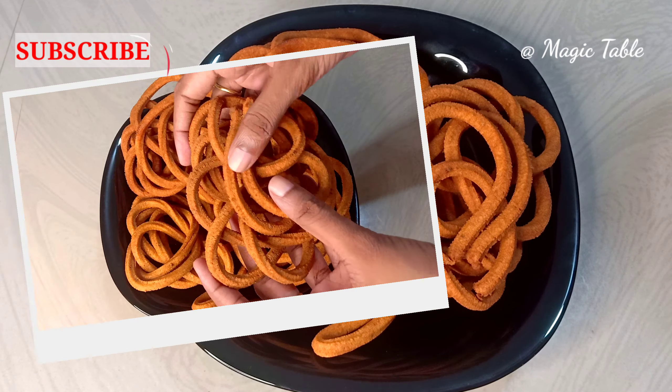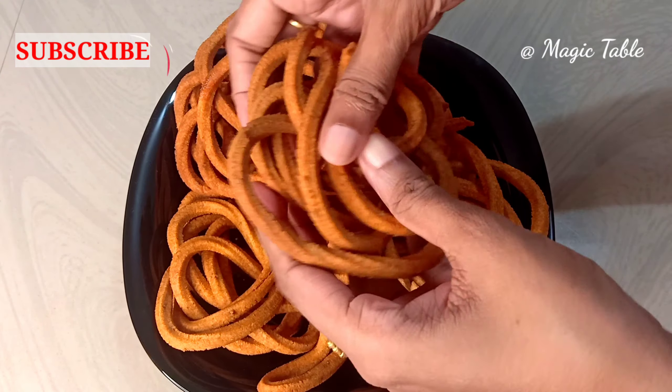This is a simple snack and it has a good taste.